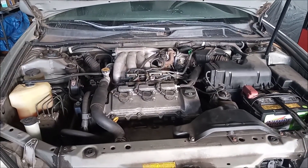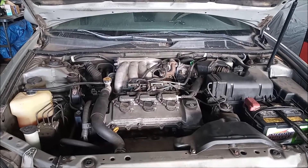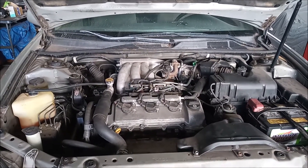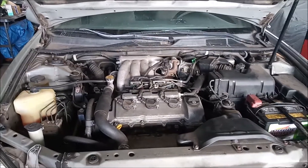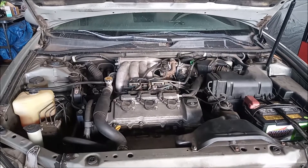This car has a 3.0 liter V6 engine, a 1MZ-FE that is found in many other models like Highlander or Lexus RX 300.